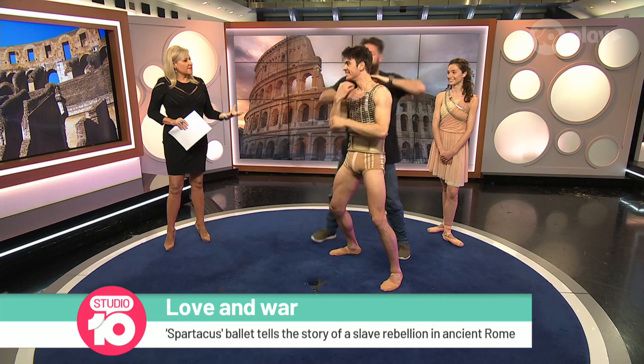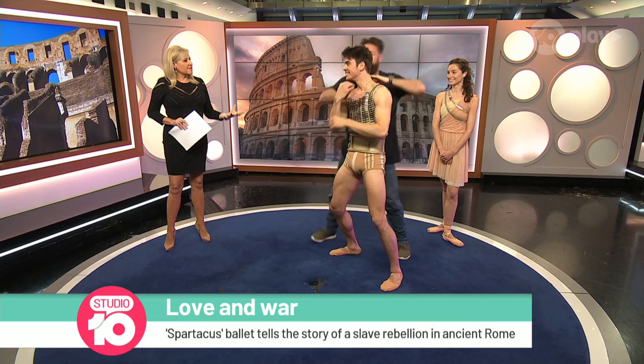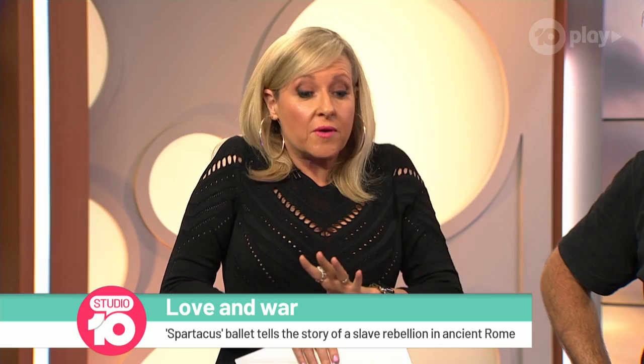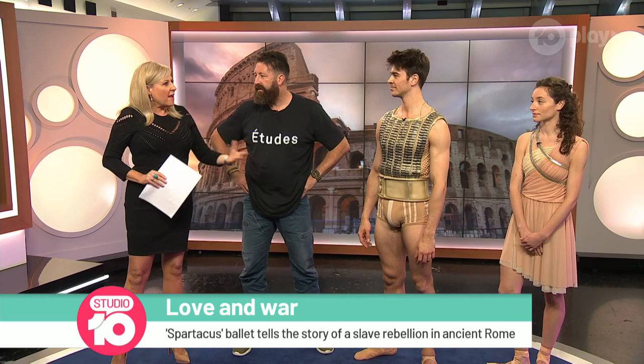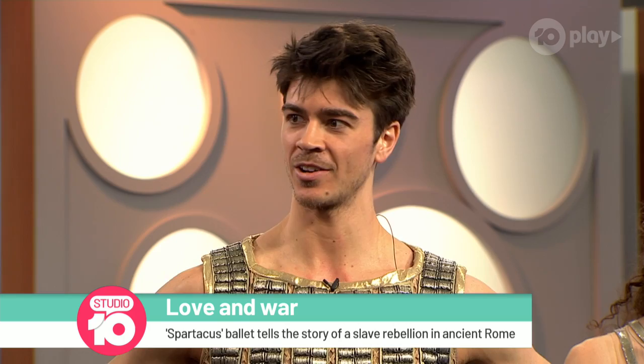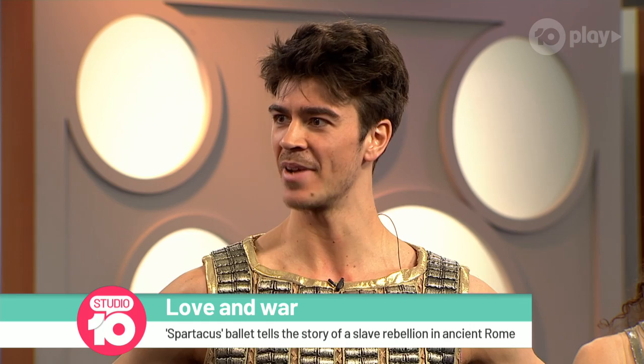That is all so much more physical than we're used to seeing in ballet with your port de bras and all the rest of it. I remember when the Australian Ballet first took Spartacus to New York — the Australian Ballet was put on the map because it was so physical and so masculine. What recollections have you got? I was actually about 10 and my parents bought a video with Stephen Heathcote doing one of the solos in Spartacus. I remember thinking, wow, that would be amazing.